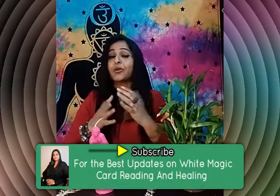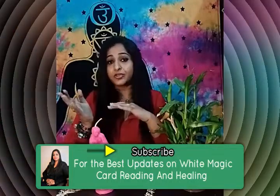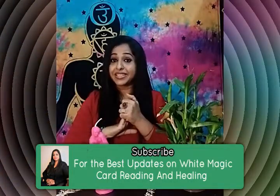That's it for today. I, Zinnia, promise to come back with more videos and tips on spirituality, card reading, and healing. Take care, stay safe. Bye-bye.